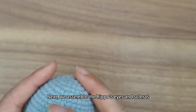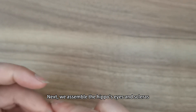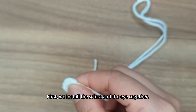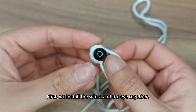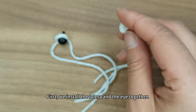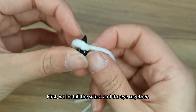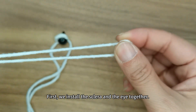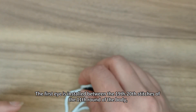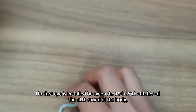Next, we assemble the hippo's eyes and scleras. First, we install the sclera and the eye together. The first eye is installed between the 19th to 20th stitches of the 11th round of the body.